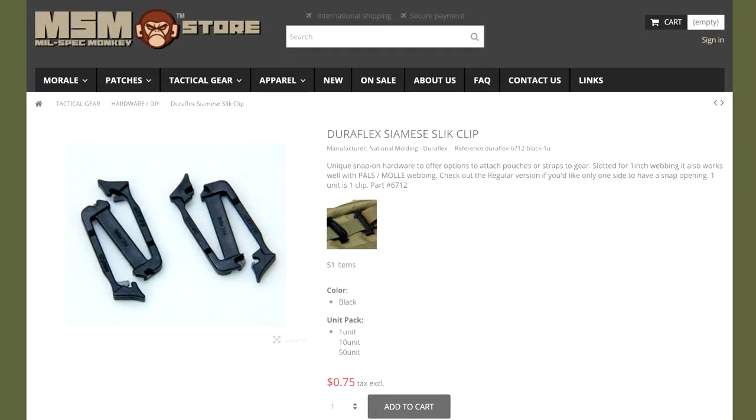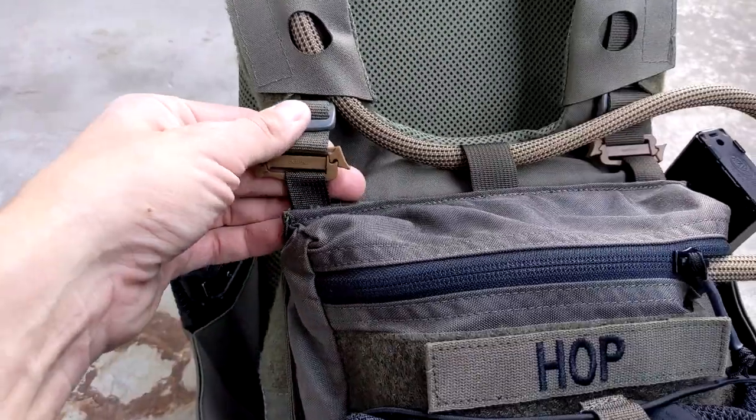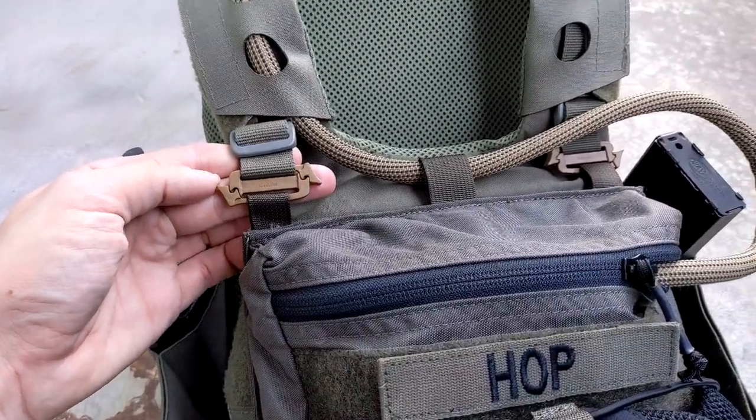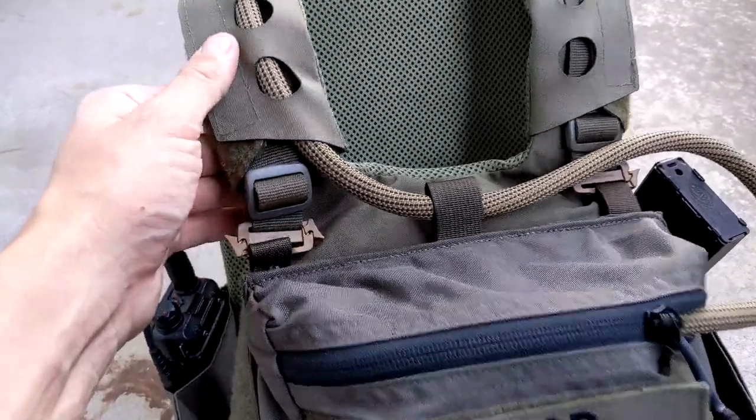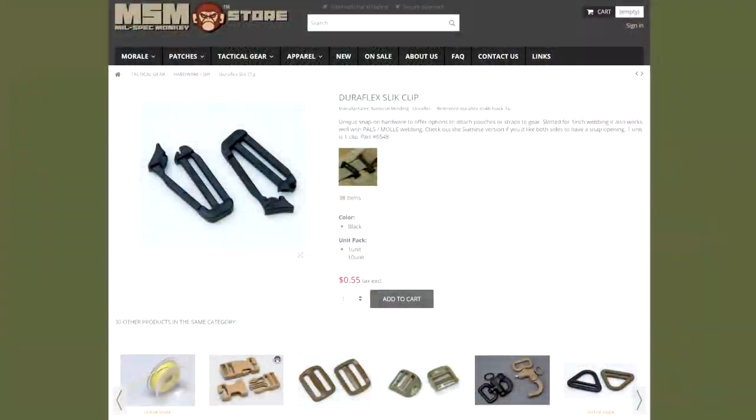I replaced the G-hooks on the rear with Slick Clips — these are the tan Siamese style clips sold by Condor. We don't actually need both sides to be open since the webbing on the strap can be run through a solid loop. I couldn't find Coyote Tan closed-loop style Slick Clips in stock anywhere, so I went with the Condor ones for now. I'm not sure they even exist — I may settle for black ones and redo this eventually.